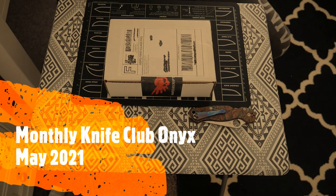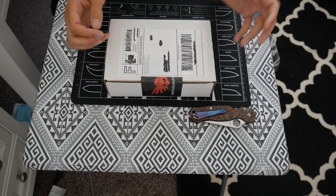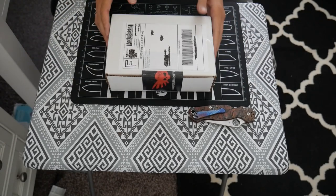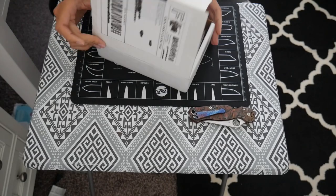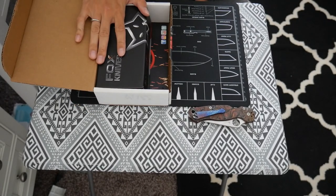Hey guys, welcome back to Survival Addiction. Today we will be unboxing Monthly Knife Club for May 2021. I just got this in the mail today on May 24th and I'm pretty excited to get this opened. I've already cut the box. Before we get started, don't forget to like and subscribe.